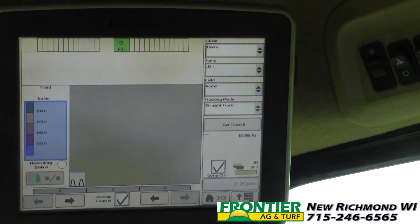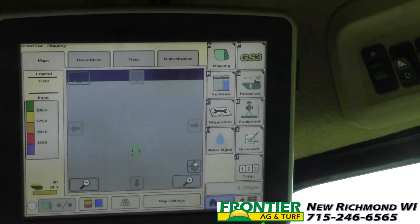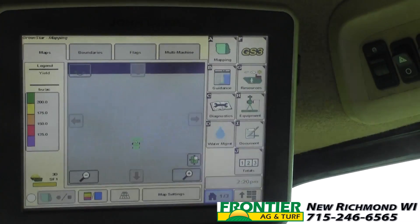If I press accept now you'll see I'm on page three of three. We have page one, page two, page three, and they go through that cycle every time you hit it.